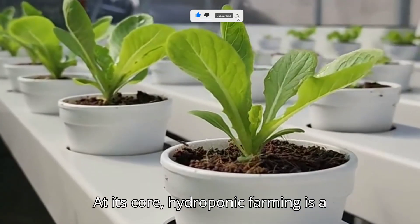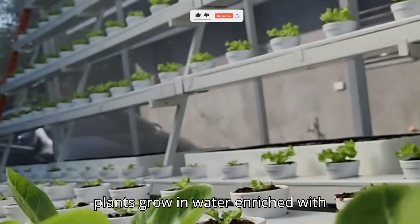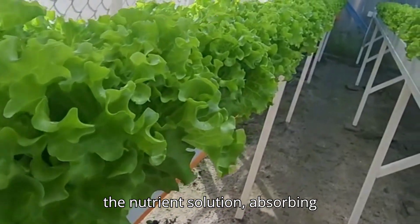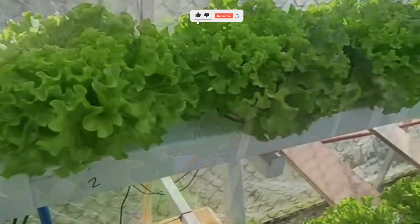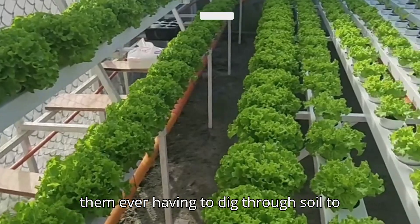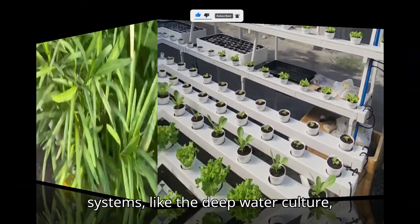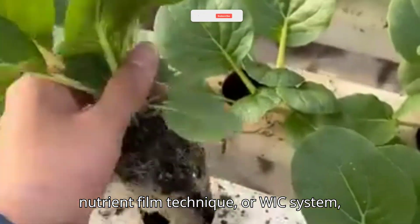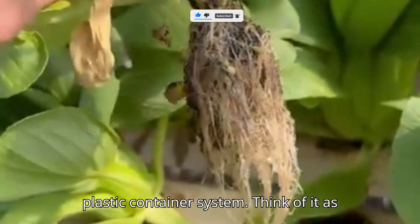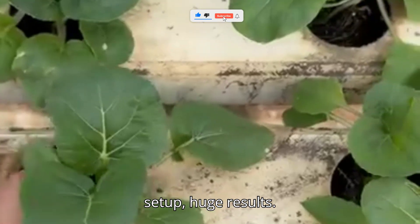At its core, hydroponic farming is a simple concept. Instead of soil, plants grow in water enriched with nutrients. Their roots dangle freely in the nutrient solution, absorbing everything directly — like hand-feeding your plants a balanced diet every single day without them having to dig through soil to find it. There are different hydroponic systems, like deep water culture, nutrient film technique, or wick system. But for home gardeners, we'll keep it easy and start with a simple bucket or plastic container system. Think of it as gardening's version of minimalism: small setup, huge results.